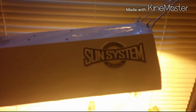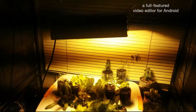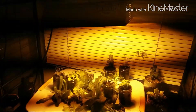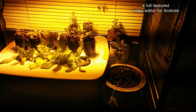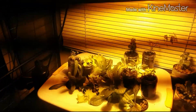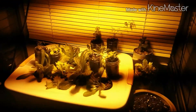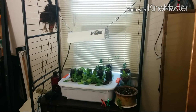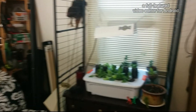I'm going to show you my setup with the Sun System 150 watt HPS light self-contained unit. As you can see, there's some crazy lines going across the screen, and that's caused by the frequency of the HPS light as opposed to the frequency of the camera. So I'm going to shut it off and turn on the regular room light. Here we go with the Sun System light off and just the room light on.